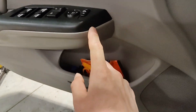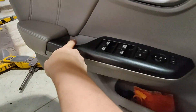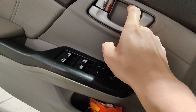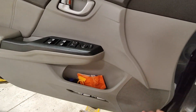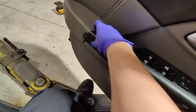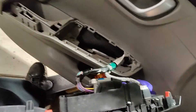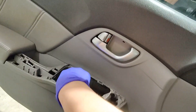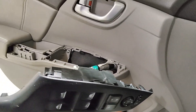So you gotta take this trim piece off — there's a little notch where you can put a small screwdriver in to pop this part off. There should be a screw somewhere in here, and there's also another screw behind here, which you don't have to take off because you can unclip the handle there. So I'm just gonna take this door panel off. It's not too bad — it's held in by a bunch of clips and just that one screw behind there.